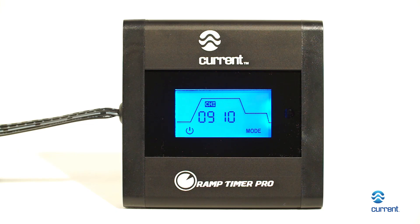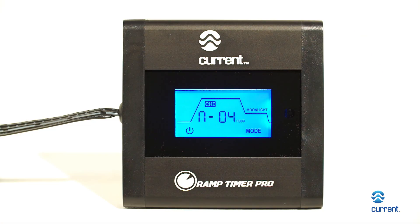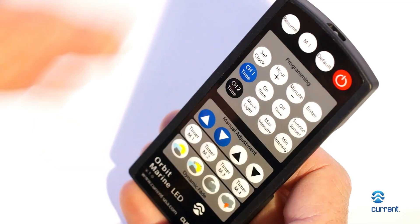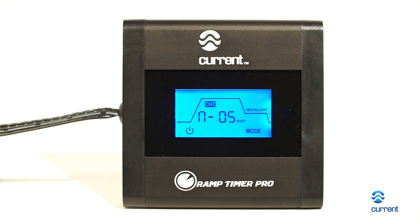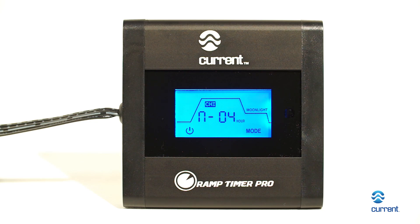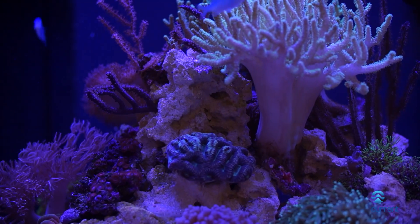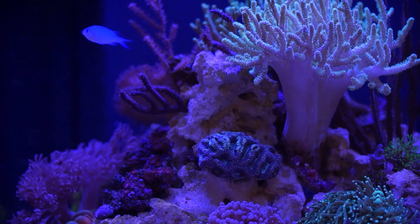Moonlight: press Channel 1 or Channel 2, then press the button labeled Moonlight. N1 or N2 will quickly flash and the display will blink Moonlight. Adjust the duration of your moonlight setting from 0 to 6 hours using the hour and minute buttons. To complete, press Enter. The moonlight color is based on the programmed blue and/or white minimum intensity.